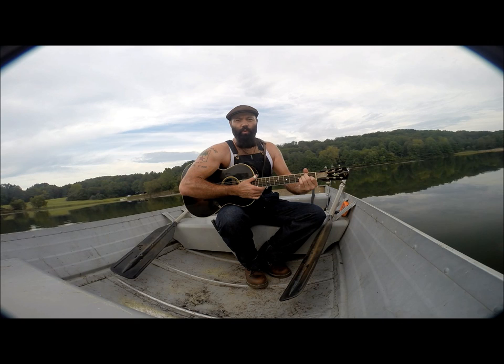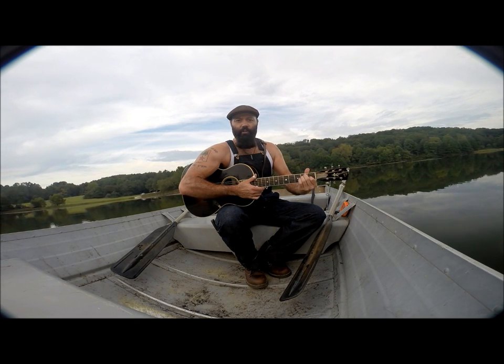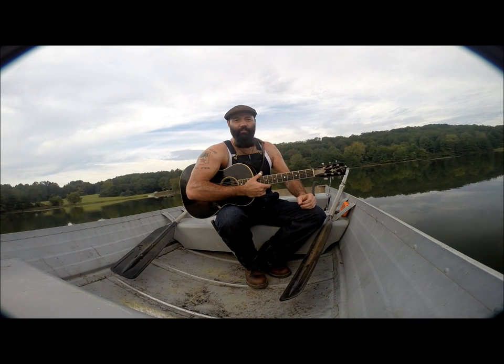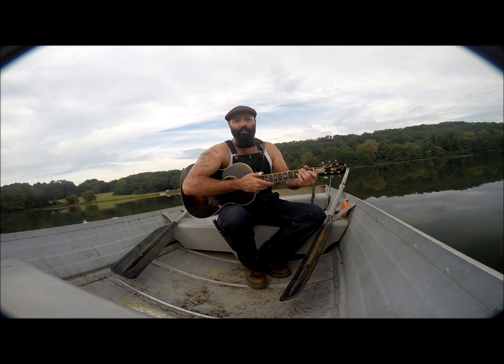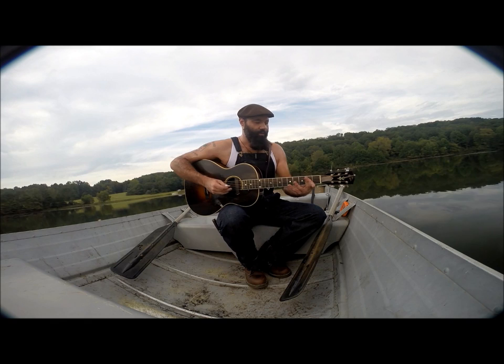I'm going to play two songs at once. One is called Yankee Doodle, and the other one is the old classic song Dixie. Keep in mind, this is still just one standard guitar. My thumbs are going to pick out Yankee Doodle, and my fingers are going to pick out Dixie. So here we go.